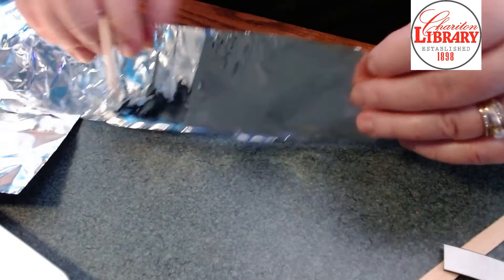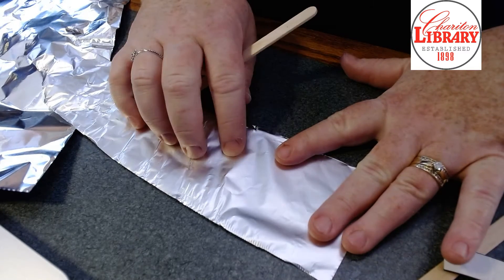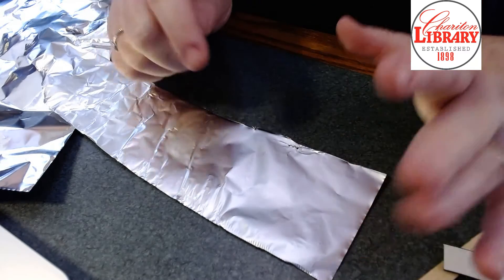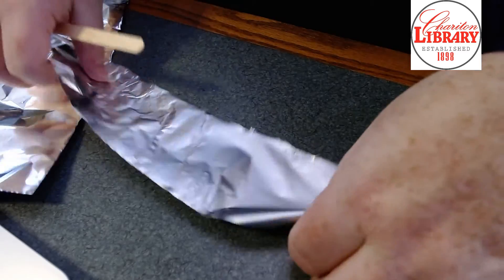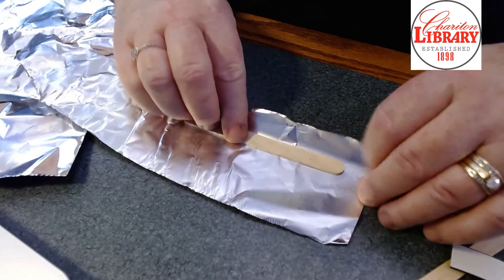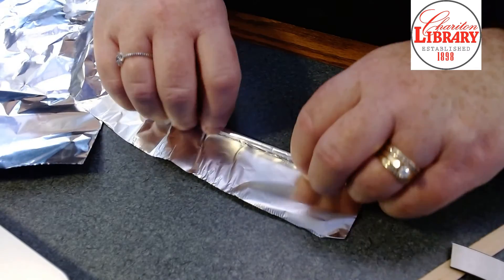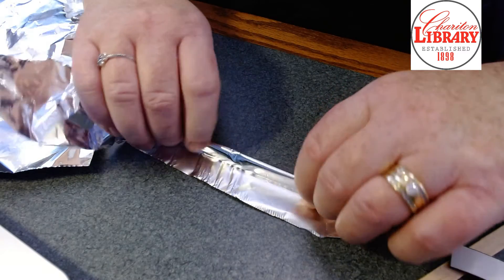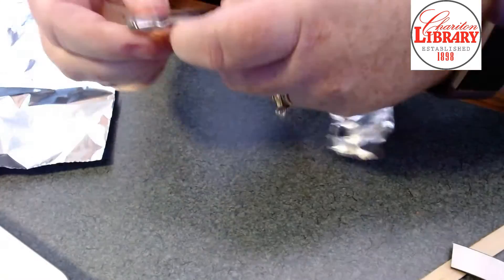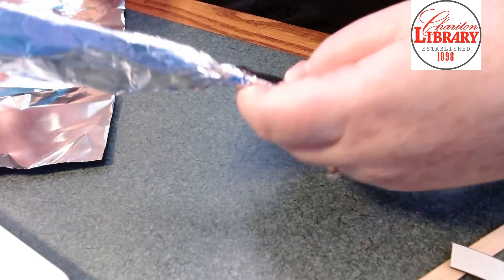You're going to wrap it kind of like a present. Notice that there are two sides to the foil — one side is rough or burnished, and the other side is reflective and shiny. I'm going to opt for the shiny side, so I'll roll it up so that the shiny side is out. But you can do it either way; in fact, the glue might stick better to the not-shiny side.